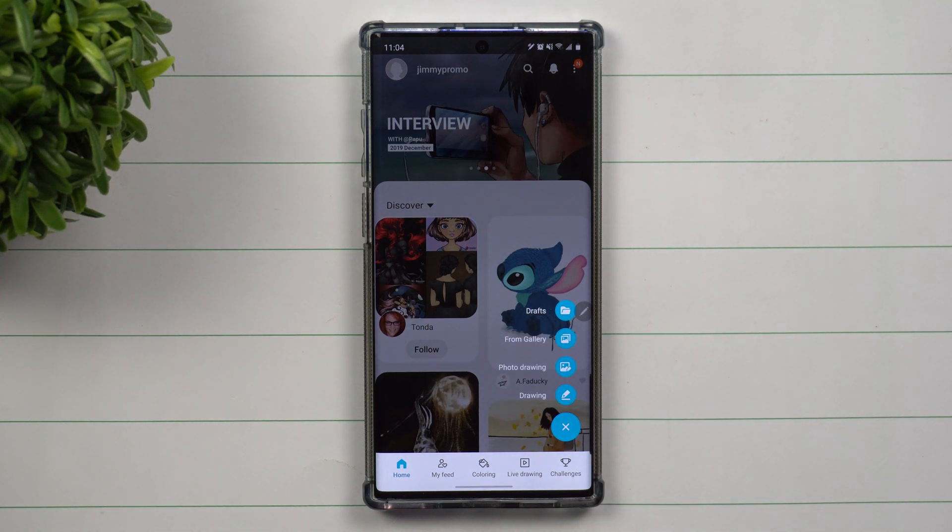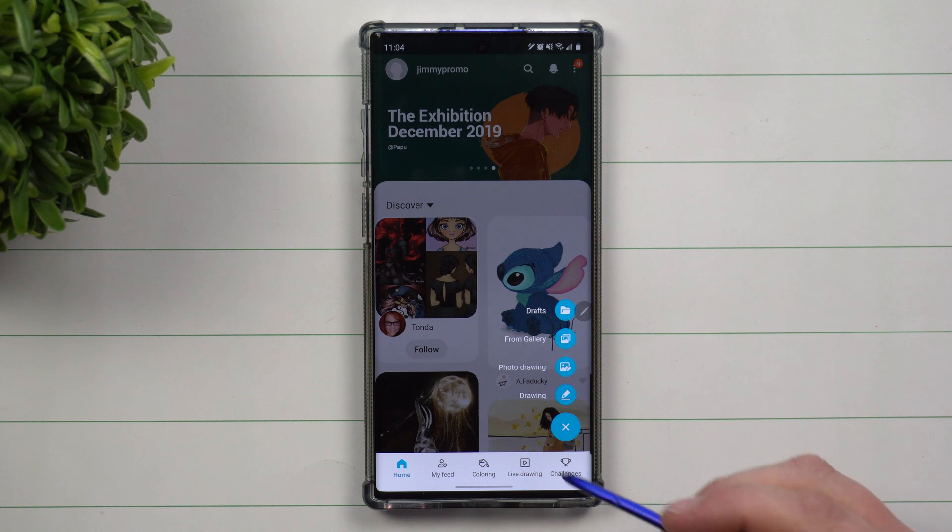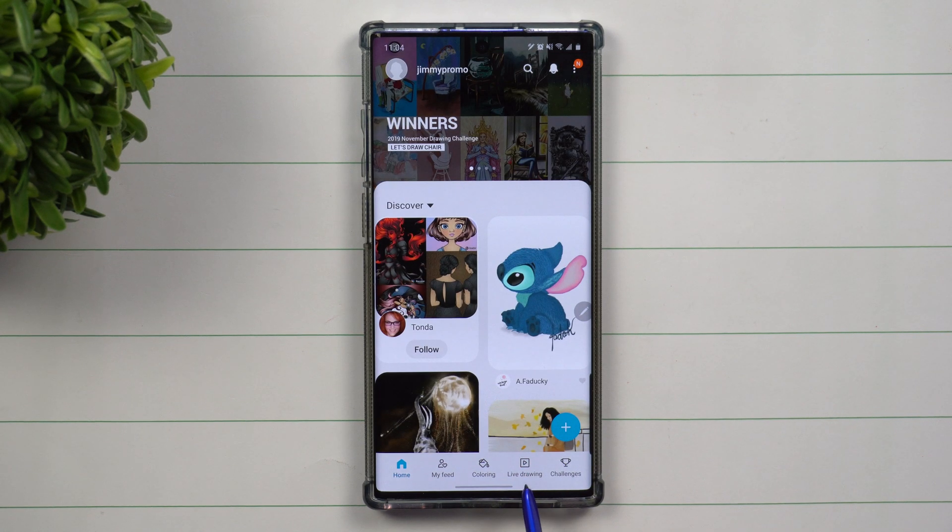If you want to draw on top of images, if you want to do something from your gallery, or if you just want to do freehand drawing, there's coloring down here as well.